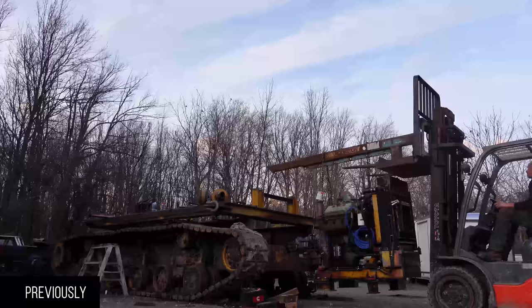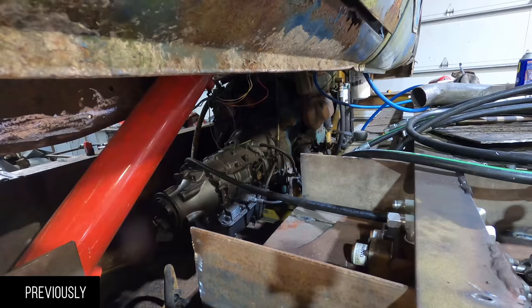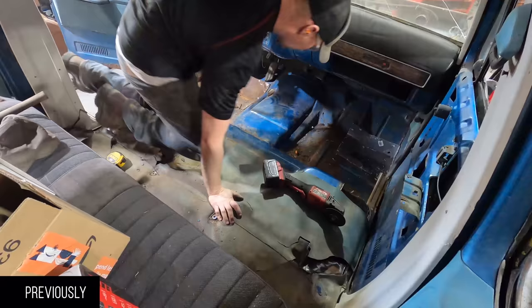In the last episode you've seen us take care of a bunch of stuff on the Sherman itself: a new engine, transmission, hydraulics to make it go up and down, new seats, and new controls.